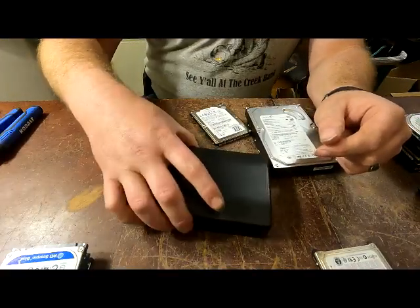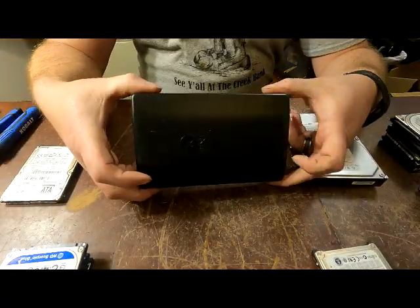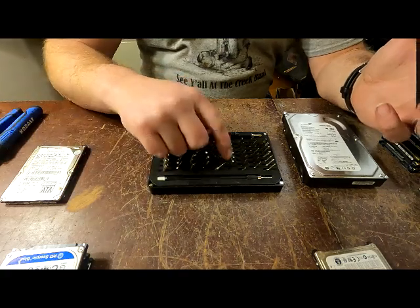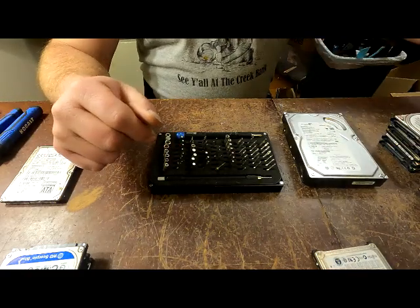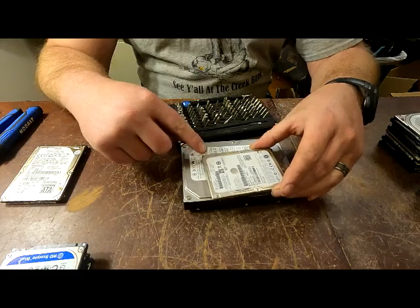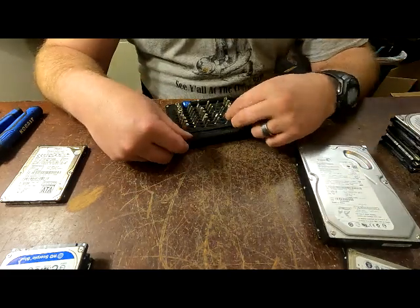Hey everybody, Scorpion here. Today I'm going to do a little hard drive tutorial for you. If you're going to be doing hard drives, I would say get yourself a little set of tools like this. It's got all the different heads, the safety bits, all that stuff. It will come in handy when you start messing with these because you get T25s and other sizes, and each hard drive has two or three different sizes.